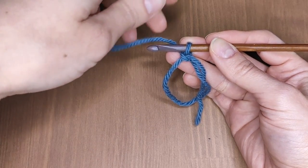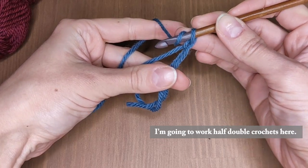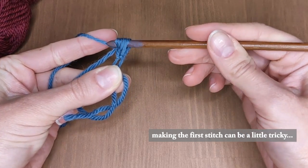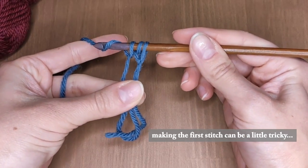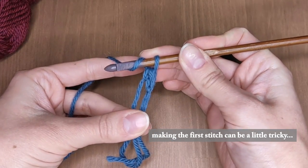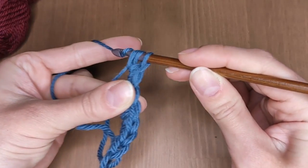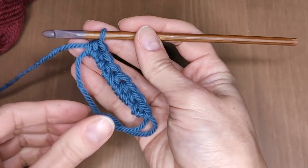Continue working the stitches inside the loop according to your pattern. Now that I've got my stitches ready, you can tighten the loop a little bit. That's where the magic happens.